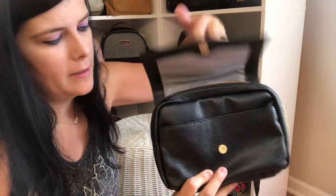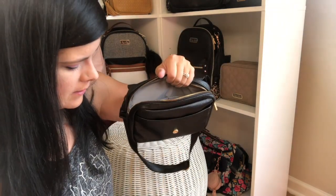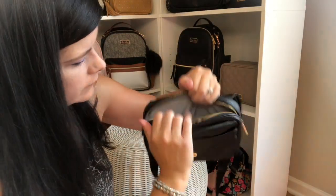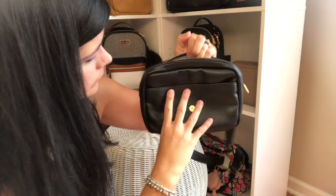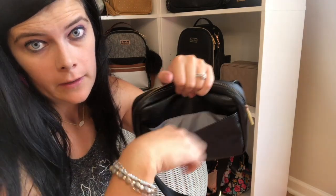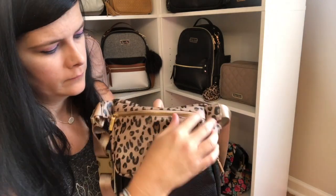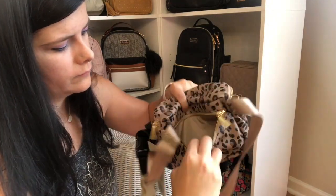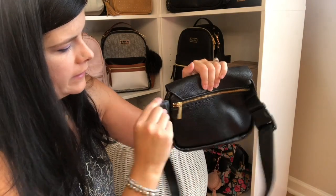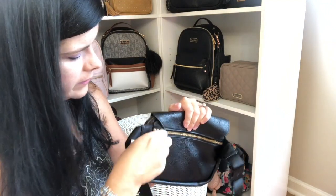And then you get to the inside of the bag. So there's a few more things before getting inside the bag. They both have the card slots right there in the back of the bag. Like I mentioned, this one has that front little pocket right there, but this one has a pocket in the back — pretty deep pocket. And this one as well has that back pocket.